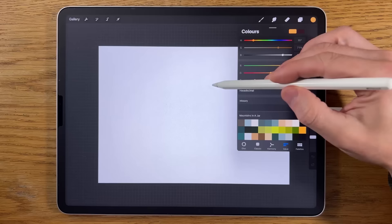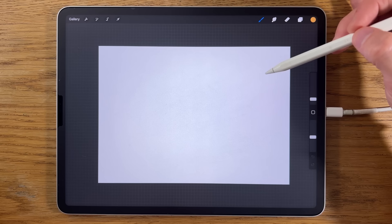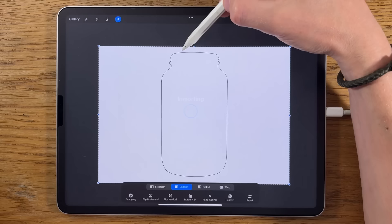The first thing I'm going to do is insert an image of the outline of a jar — something you could easily find on Google. If you follow the link for the colors, I'll also supply the outline I'm using for free. So insert that image, insert a photo, import it, and we've got the outline.